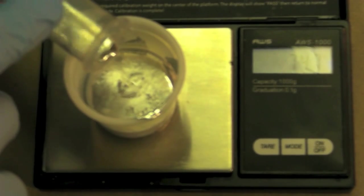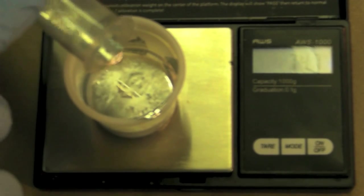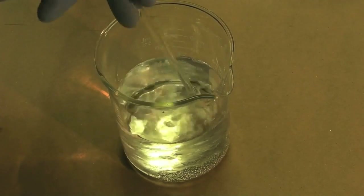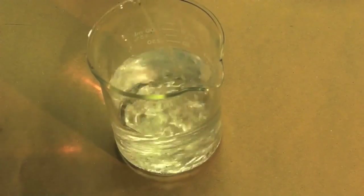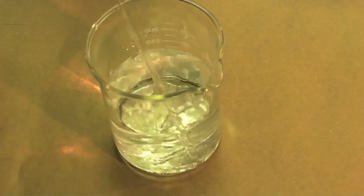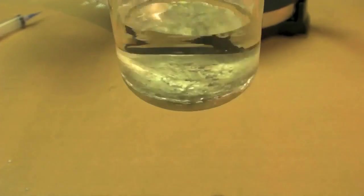Then I weighed out the gallium and added it to the flask with the indium and the deionized water. I used a glass stirring rod to stir the two metals together for 30 seconds. The deionized water serves as a buffer to keep the metals from oxidizing. They form an alloy quickly.